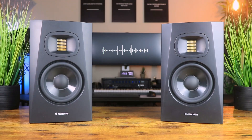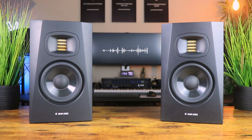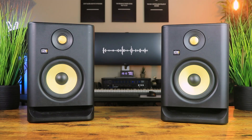[Sound test begins — music plays through the Adam Audio T5Vs and KRK Rokit 5 G4s for comparison. Lyrics audible: 'All this time I've been feeling hopeless till you came around... you're the only reason I'm not chasing highs... What is love, lately I've been wondering just what is love...']